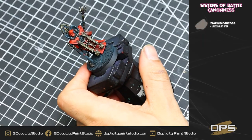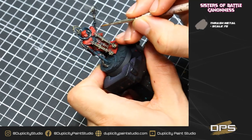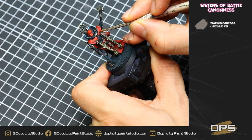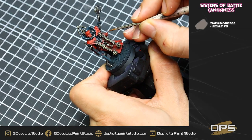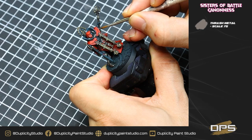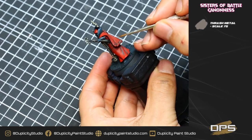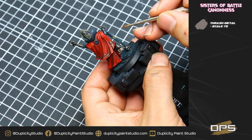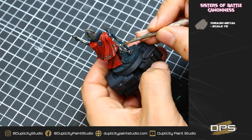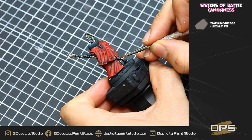Now we're going to be working on highlighting all our metal. Going back with our Thrash Metal, just hitting the tops of all those metal areas. We're going to re-hit any of the rivets we need to, and then highlight any of the flatter, larger metal areas. We don't need to go too crazy on this highlight — just be very selective. I'm just hitting the tops of the plates on the leg, which is primarily metal. I do want the metal to stay nice and dark.